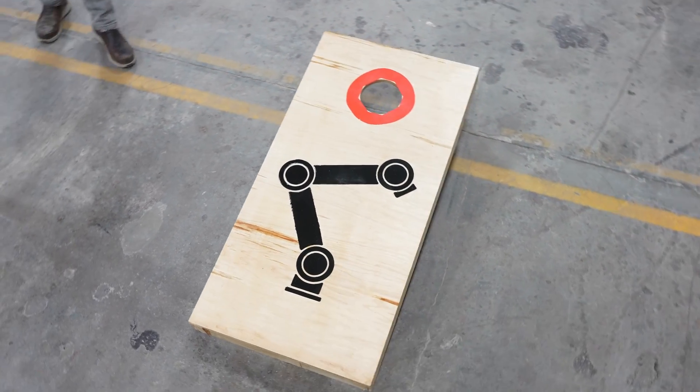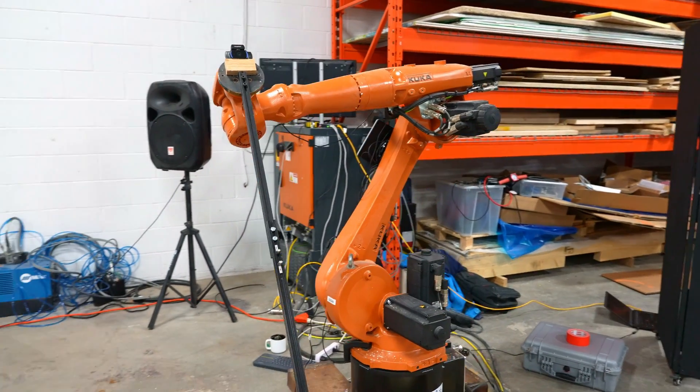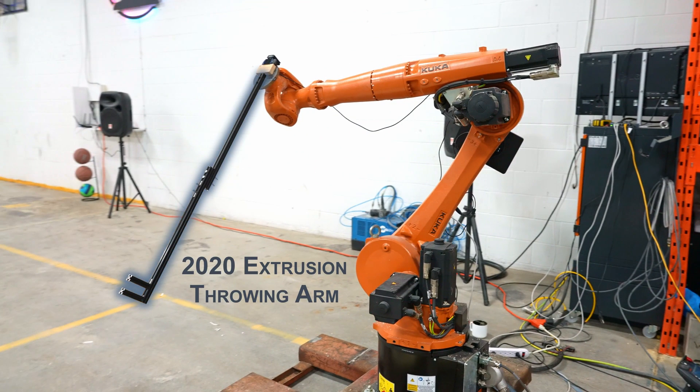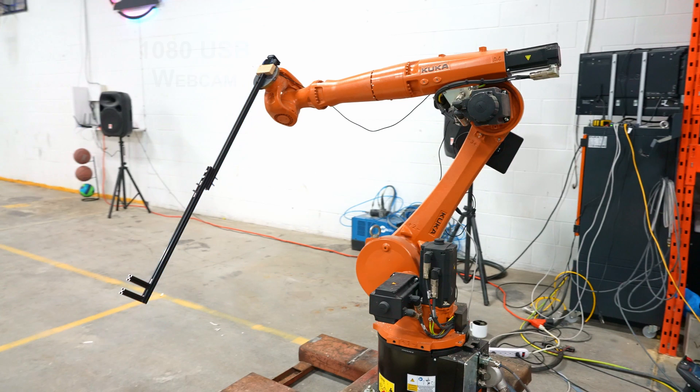To be able to throw the beanbag I needed to add a little arm onto the end of Susan to flick the beanbag off, because the actual end of joint 6 doesn't move fast enough to do that on its own. I just used some 20-20 extrusion that I had laying around and bolted it into shape. For Susan to be able to see where she needed to throw, I added a basic 1080p webcam to the end of the arm.